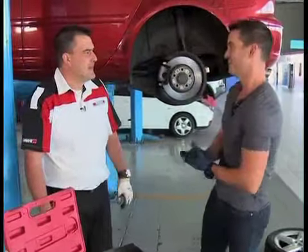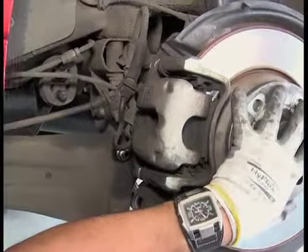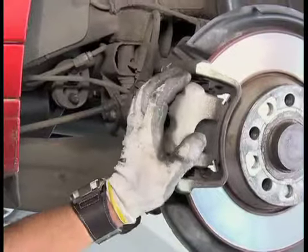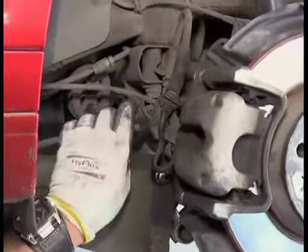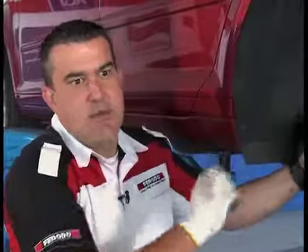If we look at the system itself, we've got the disc or rotor — referred to exactly the same as the front. We also have a caliper that houses the brake pad, exactly the same as the front. But the main difference is we've got a handbrake cable that's linked to the caliper, which makes sure that you've got a handbrake on the rear of the vehicle to assist the vehicle to stand still when you come to a stop.